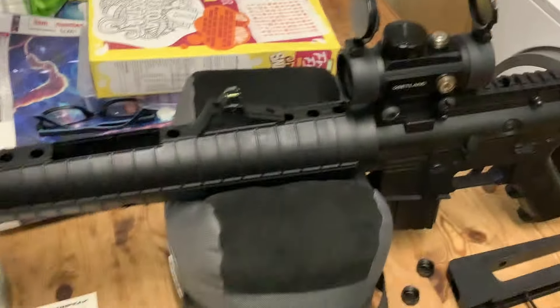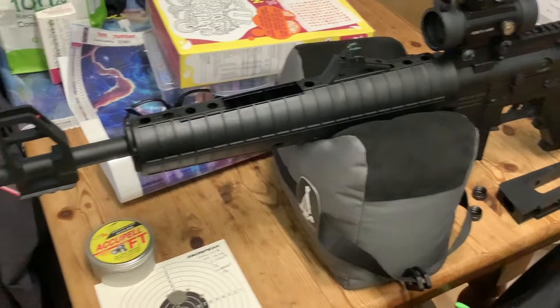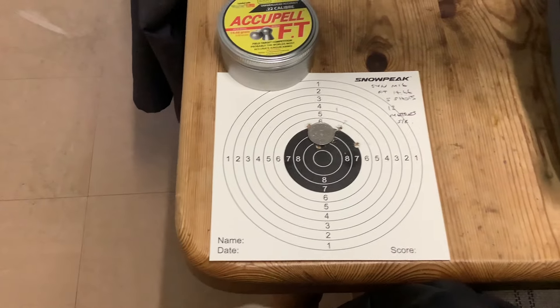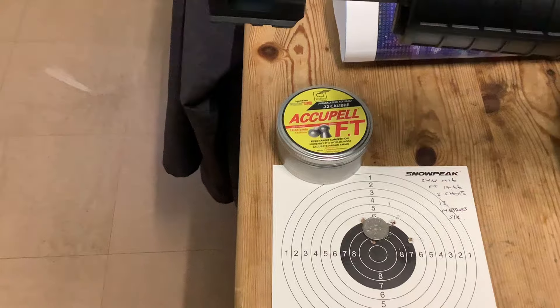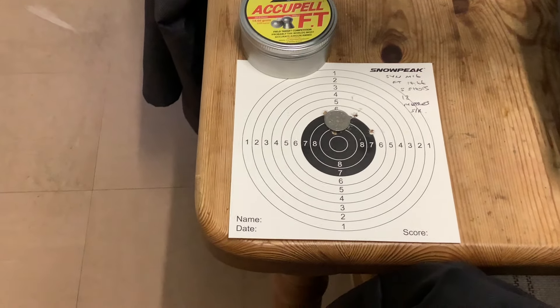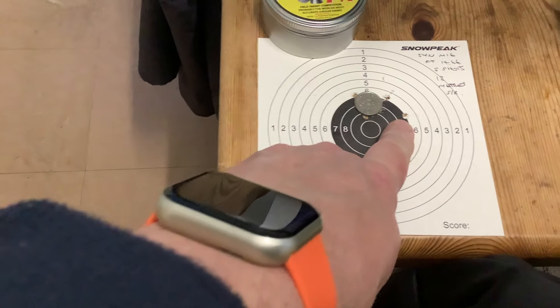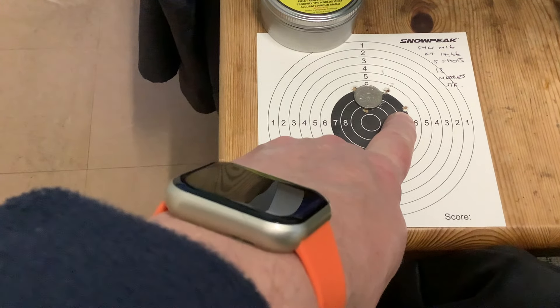I semi-rested it — it was getting really dark — and zeroed it at 12 meters, taking five shots with these Apelles FTs, 14.66 grain. It was getting really dark and I was getting quite a lot of glare off the red dot.